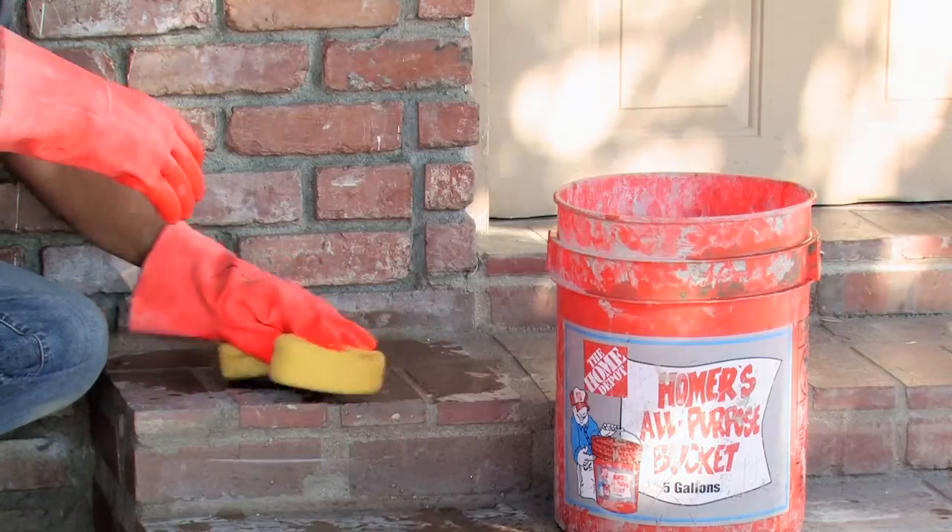My name is Giuliano Prieto, a general engineering contractor with Prieto Engineering in Los Angeles. Today I will show you how to clean a brick floor.